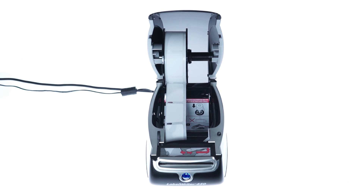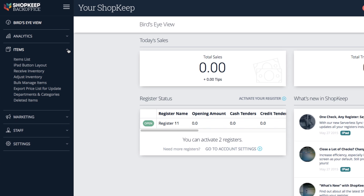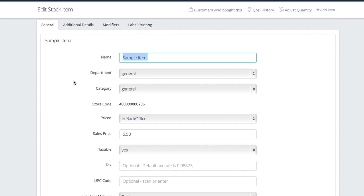With your Label Writer ready to go, let's print some labels from the back office. Click Items to expand the left sidebar and choose Item List. Then pick an item you want to print labels for and click over to the Label Printing tab.